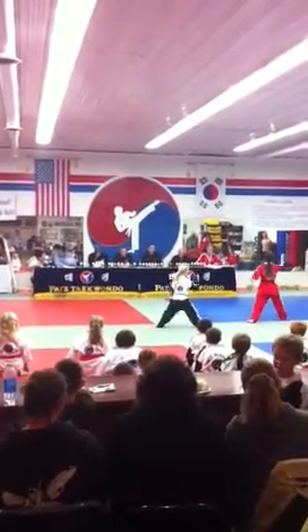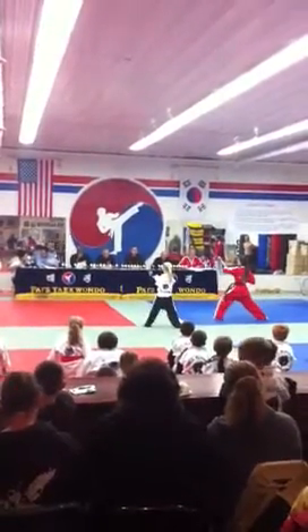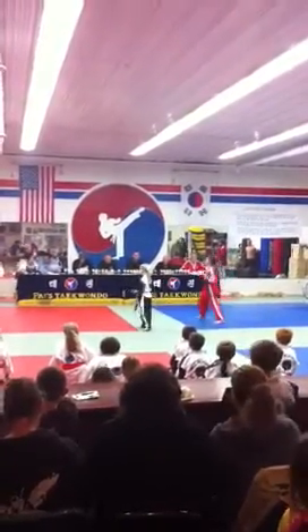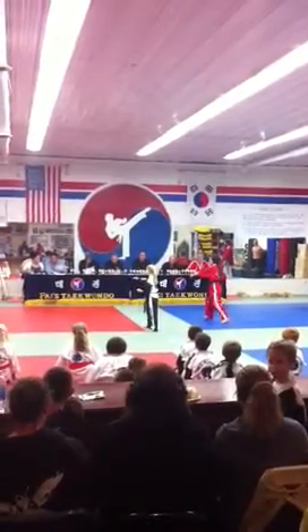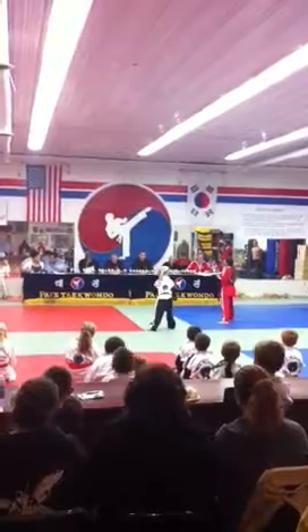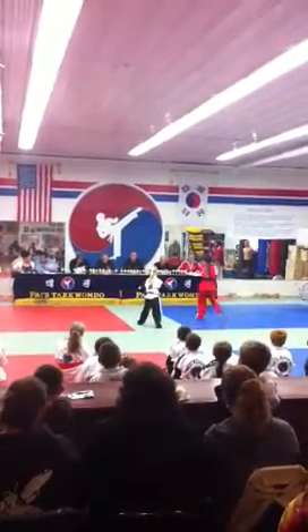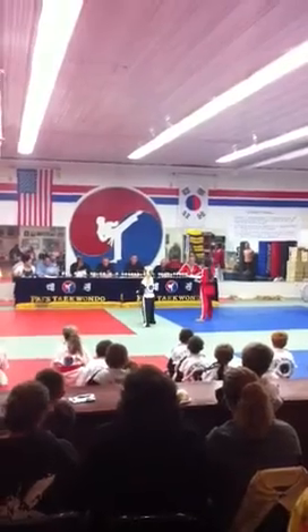Four. Five. Six. And seven. Eight. Nine. Good balance now. Ten.